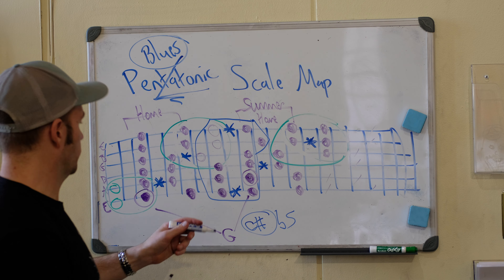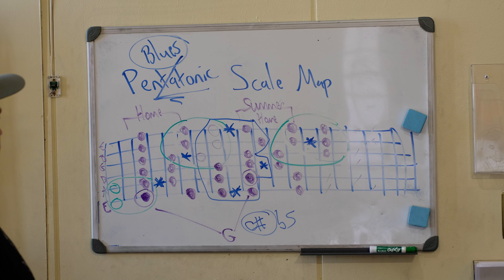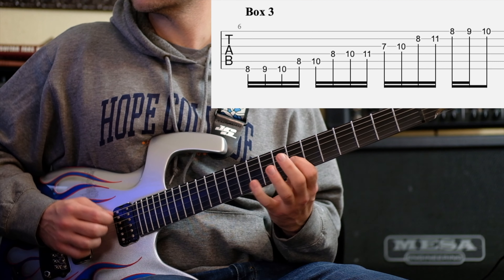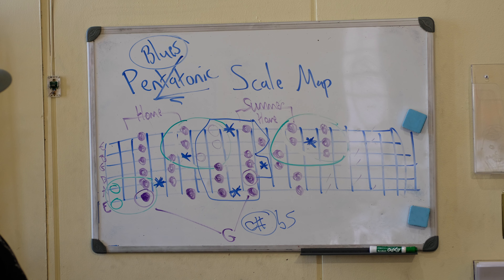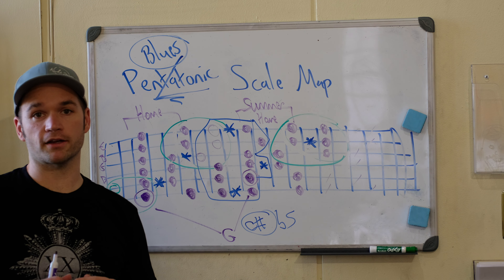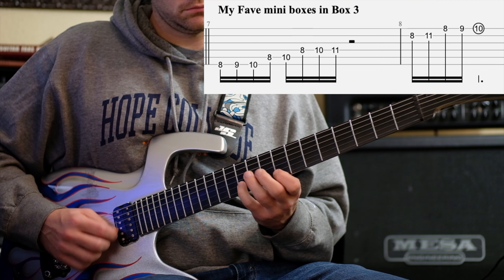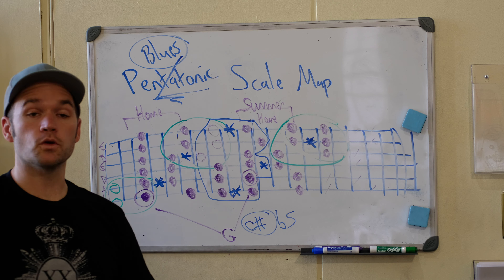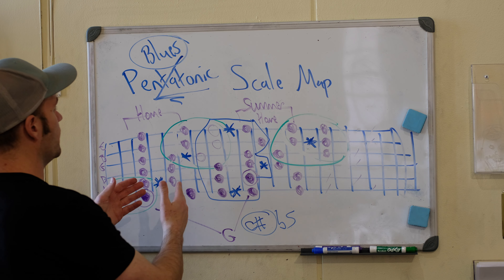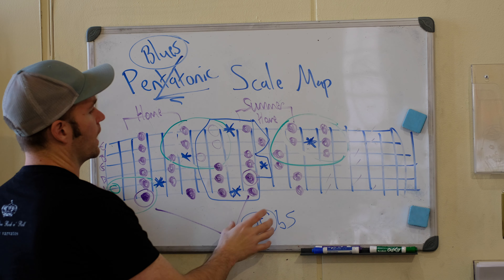You basically have your entire fretboard. These are the two main areas I would focus on for improvising, playing solos, songwriting, and pentatonic melodies. Focus on getting creative in these two primary areas before you do anything else. And honestly that's really all you need to know — this covers everything to be as creative and expressive as you really need to be.